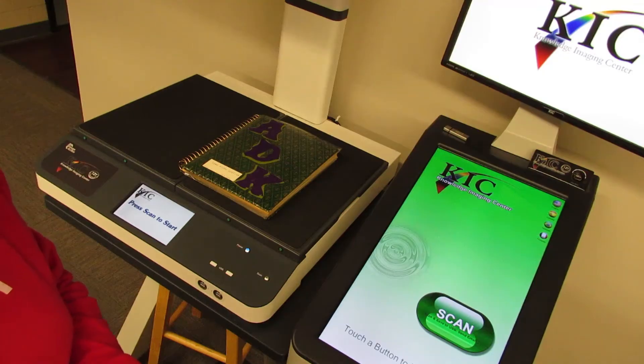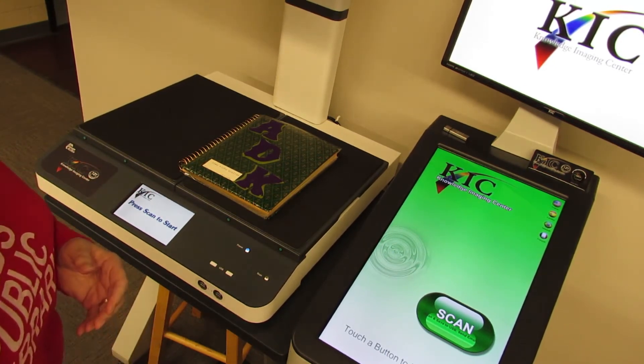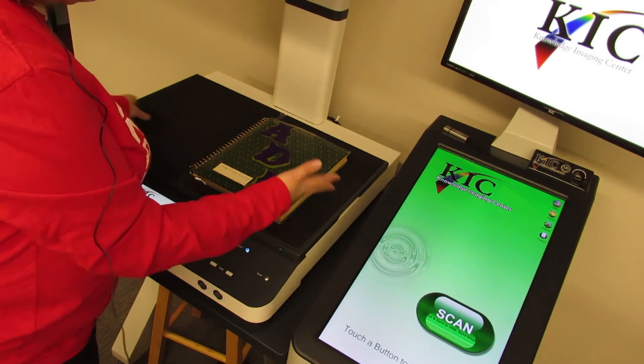I'm going to begin with this spiral bound magnetic notebook from one of our collections, since it's a leading candidate for care. These magnetic albums are really problematic. The adhesive oxidizes and either becomes so strong that you cannot remove the items adhered to it, or it completely fails and the items fall off the pages. When you're ready to scan, you can go to a library like the Richardson Sloan Special Collections Center at the Davenport Public Library and use our scanner. We have a kick scanner — it's very user friendly. You can lay items flat or adjust it if the binding is particularly tight.